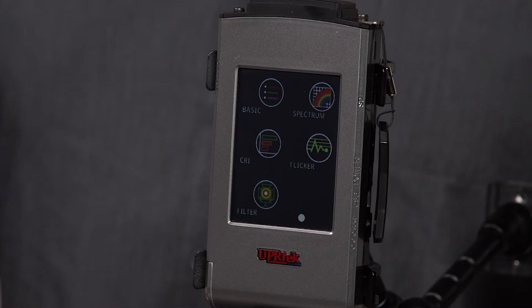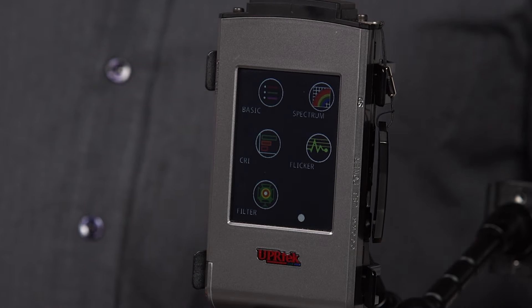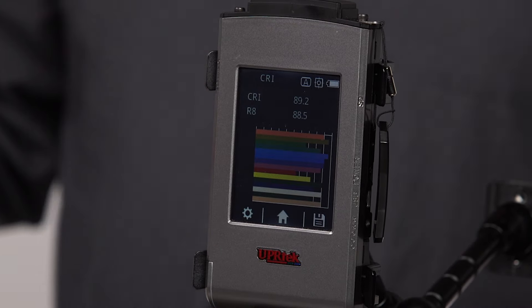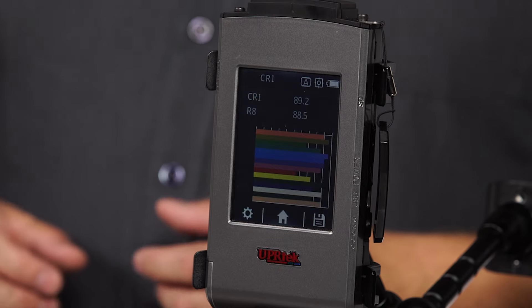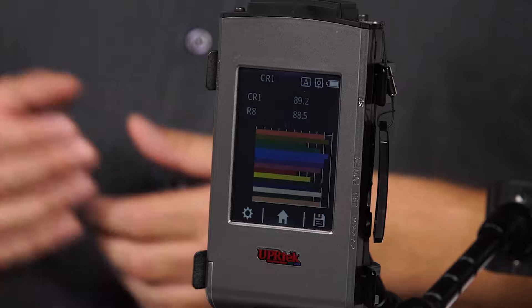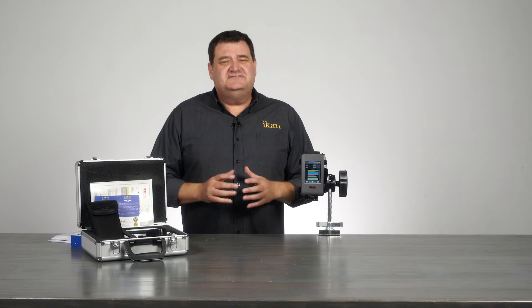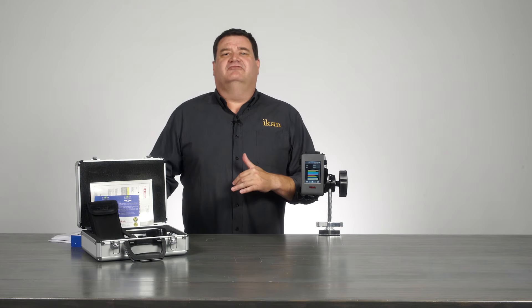Let's talk about CRI — color rendering index — right here on the meter. You can flip to the CRI mode and it shows you all the different patches: R1 through R8, which is the RA, and R9 through R15, which is the extended CRI. You can drill down and see an individual patch — whether it's R9 or R12 — depending on whether you want to check your reds or your blues for the fixture.